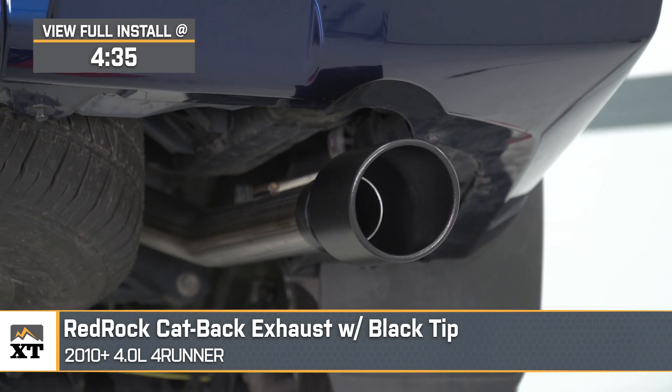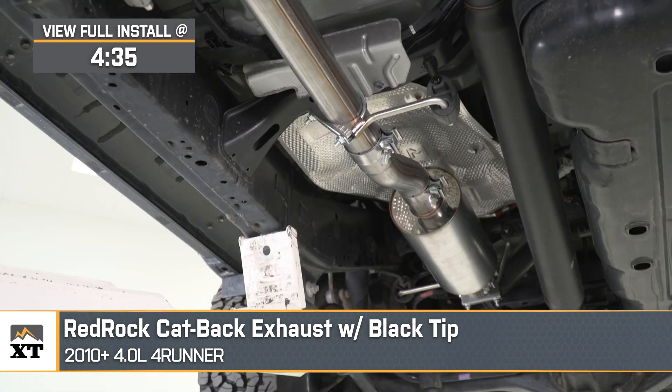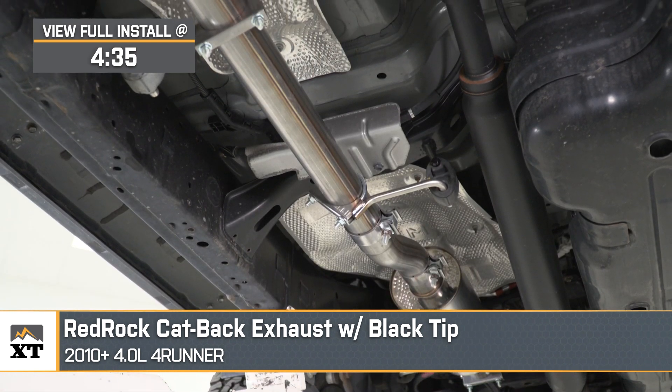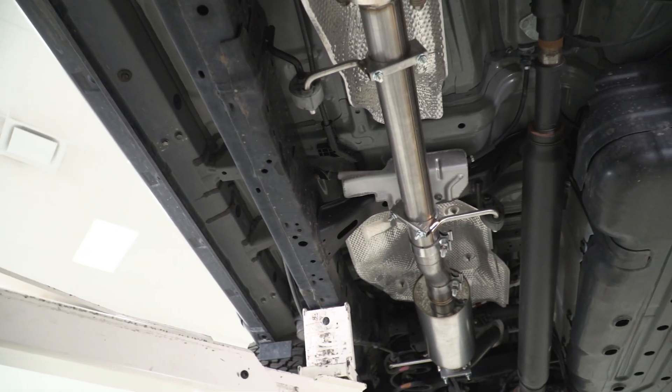If you're looking for a really affordable way to make your 4.0L 4Runner a little bit louder and give it a more aggressive exhaust note, then this system from RedRock might just strike the perfect combination of sound, volume, and style. Coming in at about a 3 out of 5 on our loudness meter, this one is not going to be too terribly loud. Instead, it's a good balance between additional volume and a better tone.